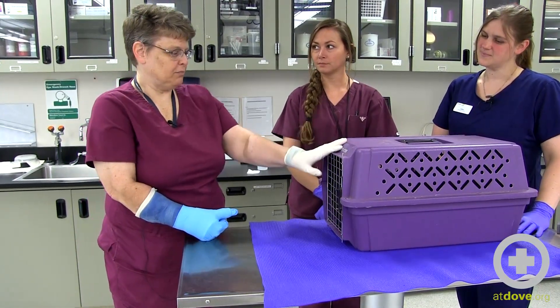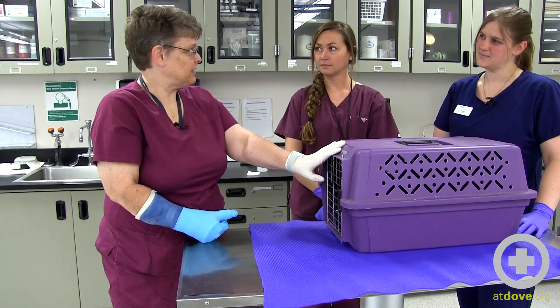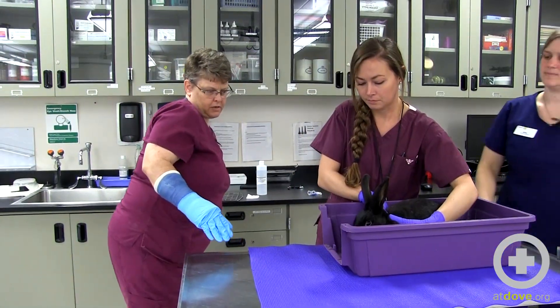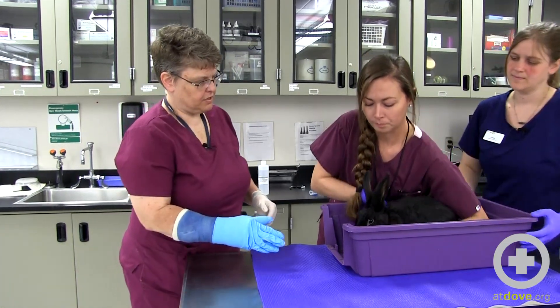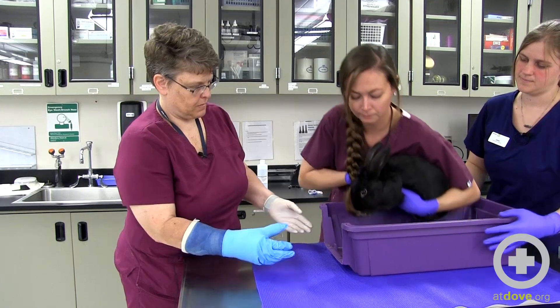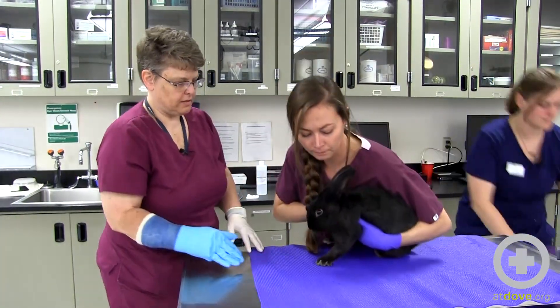So this little rabbit — his name's Ziggy — was brought in in this cat carrier essentially. Elisa is going to pick Ziggy up and she's going to make sure to kind of tuck his back end in, and then just sit him right on the table.